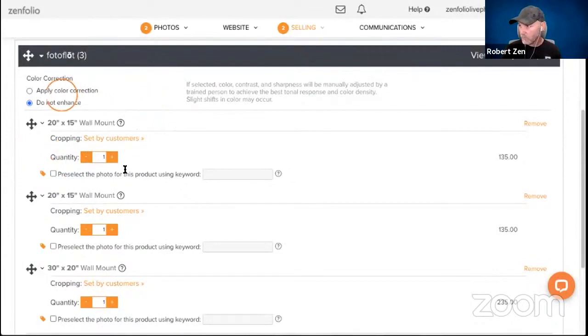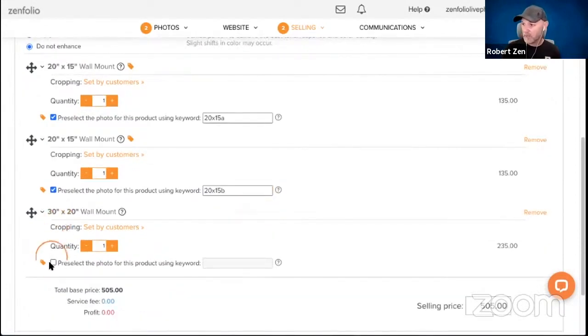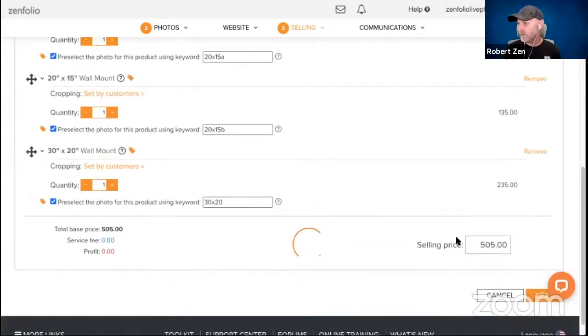So for the first 20 by 15 we'll enter pre-select keyword '20 by 15 A,' for the second 20 by 15 we'll use '20 by 15 B,' and on the 30 by 20 we'll say '20 by 30.' These are the keywords we'll then put into the actual images to force them into the right product in the package. We'll set our markup — let's go with $875 — and then hit Next, Next again, and Done.